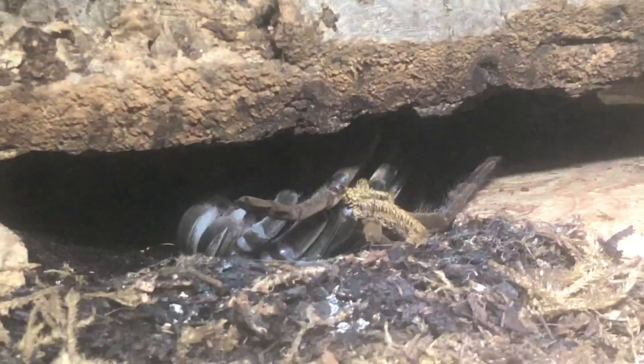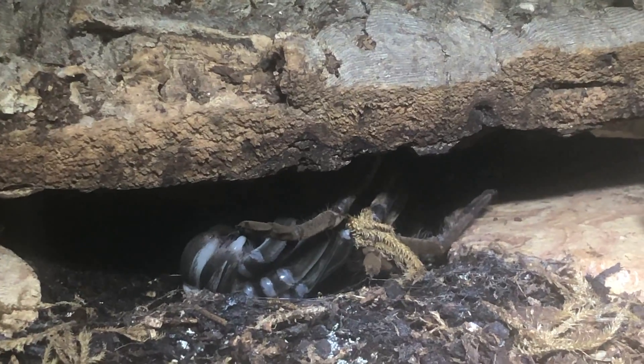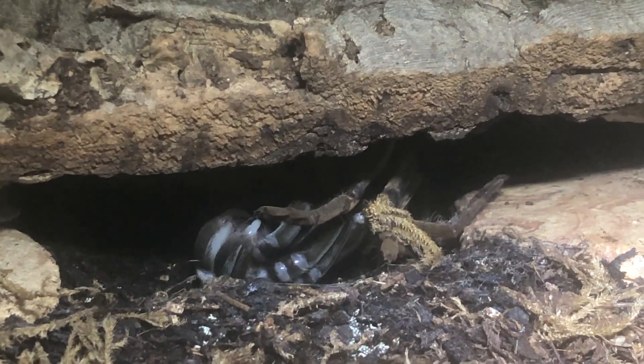Betty is molting — she's on her back and she's just about out of her skin. Those little white things up front are her fangs, so they're white right now. That's her so far.